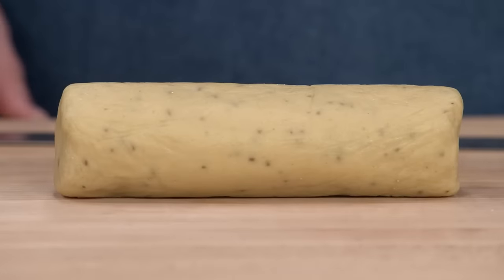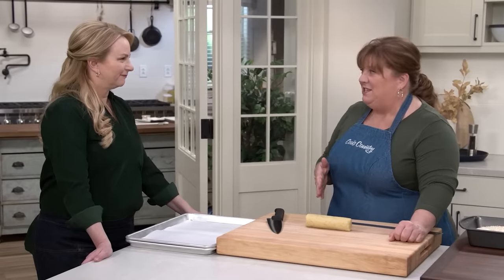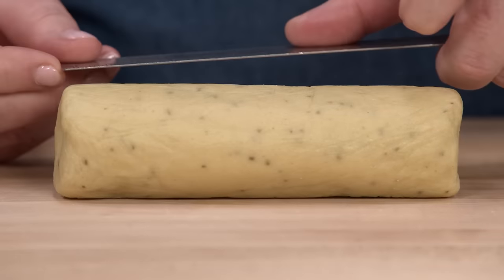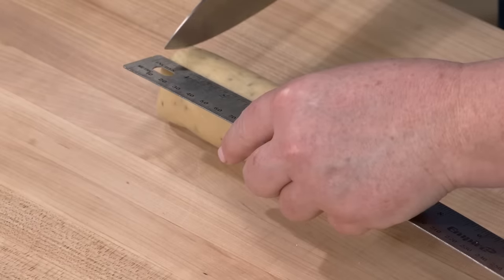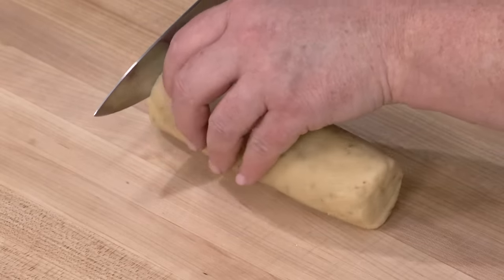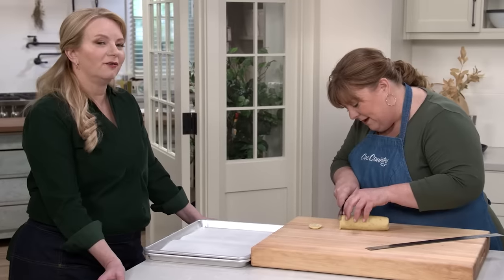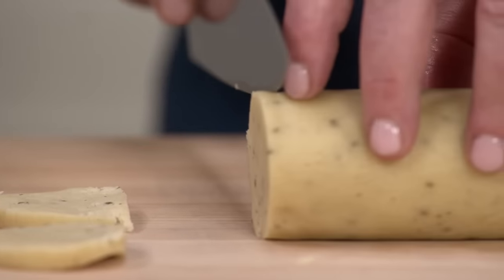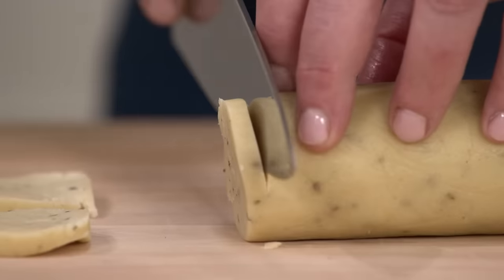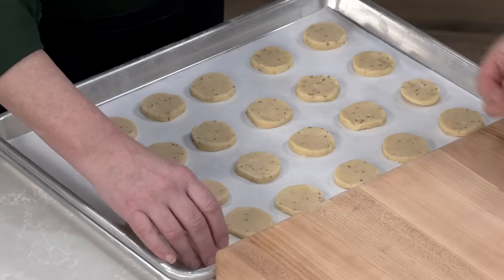With the nicely chilled, firm dough, it's much easier to slice and maintain the round shape. Make quarter-inch slices, using a ruler at least to get started, rolling the dough slightly as you slice. We should get 24 slices per log.